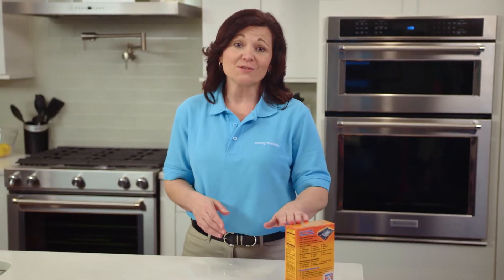Hi, I'm Janet from Merry Maids here to show you some tips of the trade to help you keep your home clean and fresh. I'm sure you already know that baking soda is great for keeping your fridge smelling fresh.